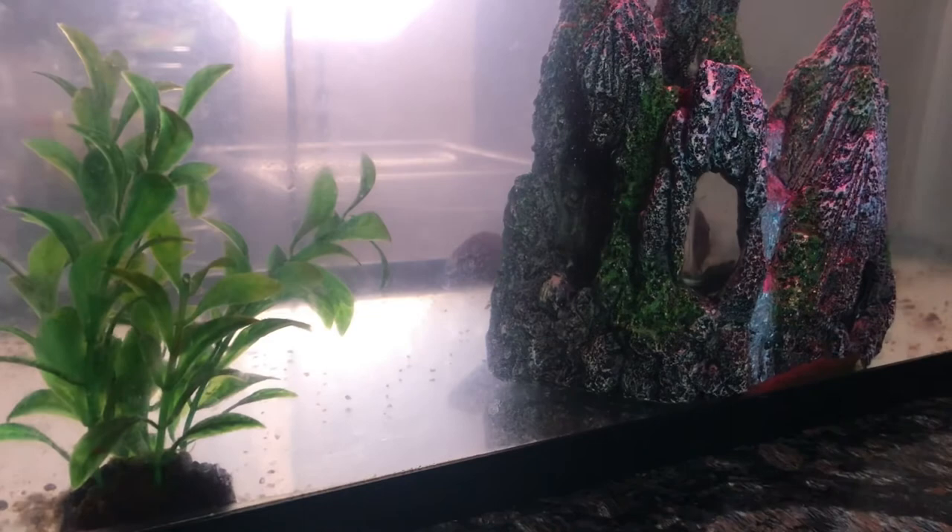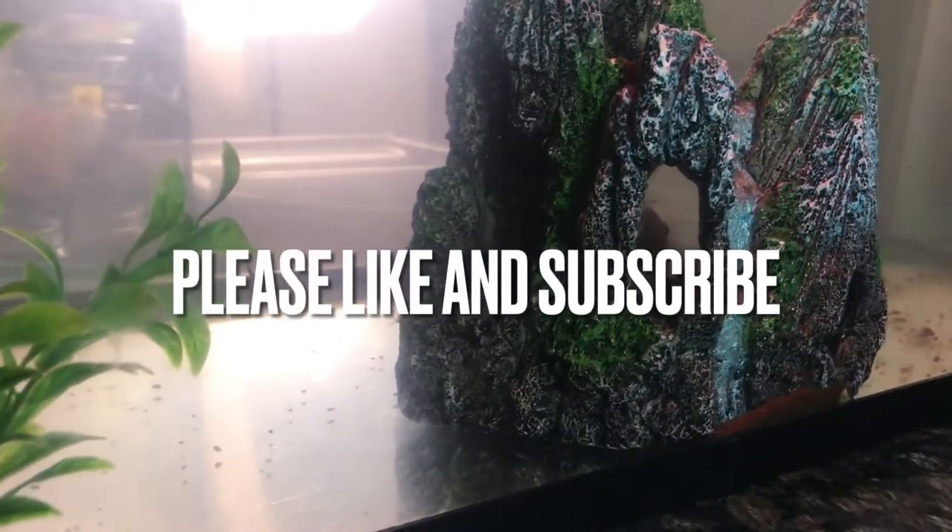Y'all, subscribe to the channel right now — we've got a lot more coming.